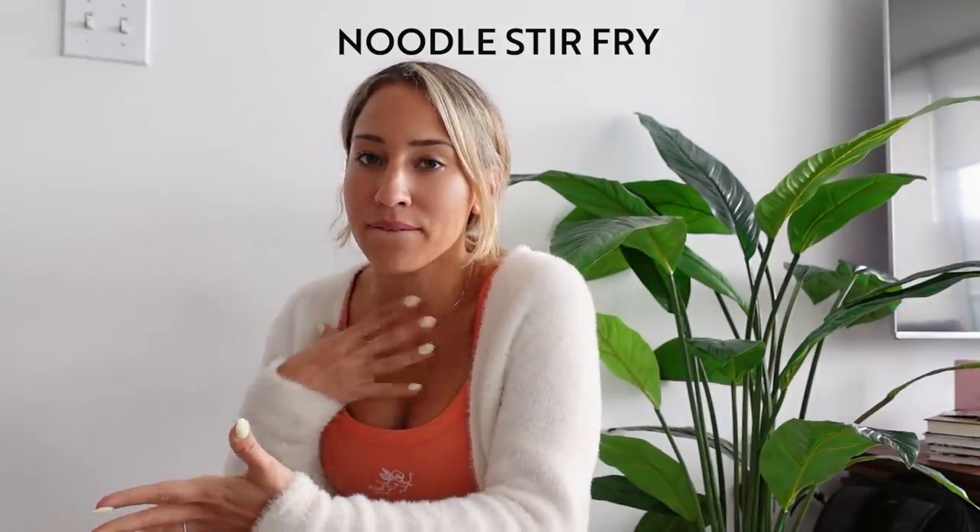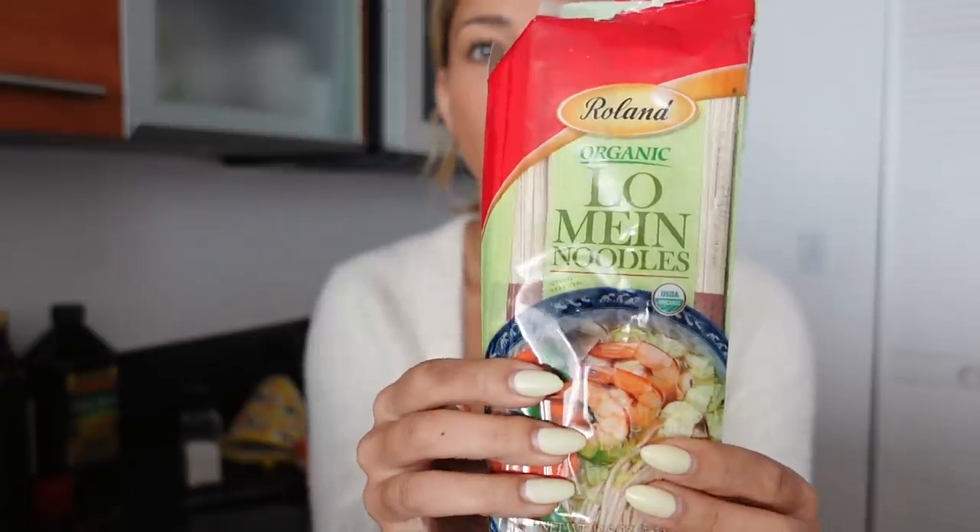It is lunch time. Today we are doing a noodle stir fry — one of my favorite recipes because you can edit it to be whatever you want. I didn't really have any snacks after breakfast; I'm not usually a huge snacker. All I really have is a post-workout protein snack or protein shake, so I just focus on getting bigger meals.